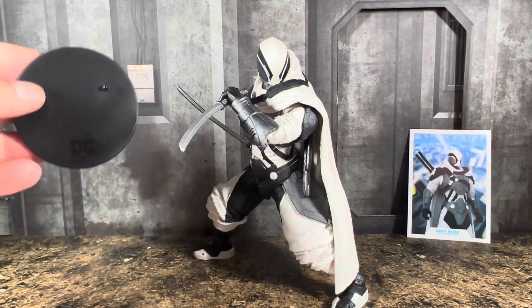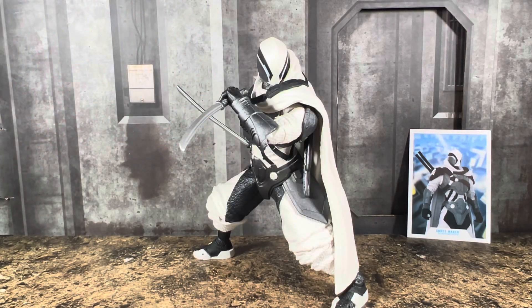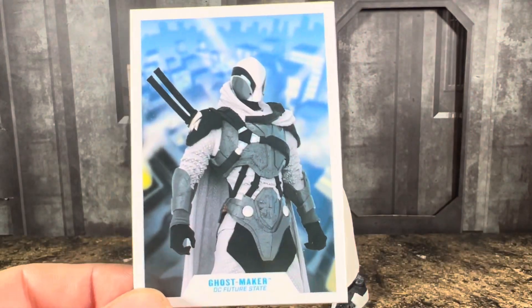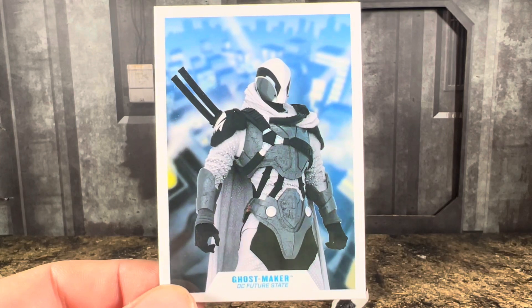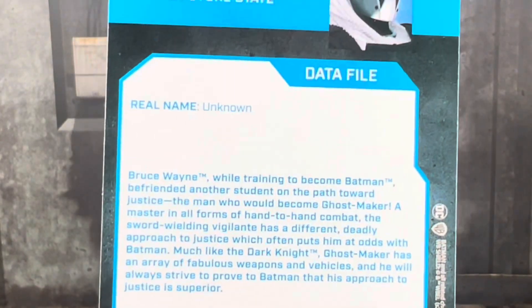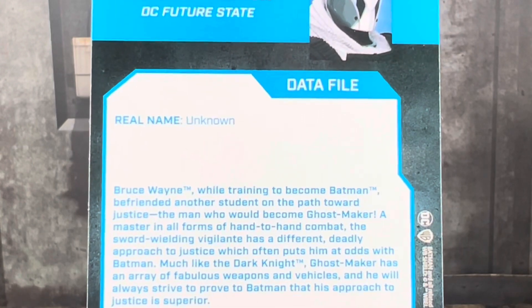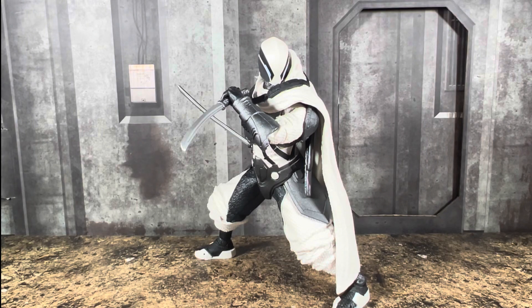This is what the figure comes with. He comes with your typical McFarlane DC display base, nicely done. The card — I've still said this about the cards — it's nice to get them and I like it, I just kind of wish the artwork was on there instead of the actual action figure just standing in a neutral pose. There's a little read-up on the back of the card. And obviously his two katanas.